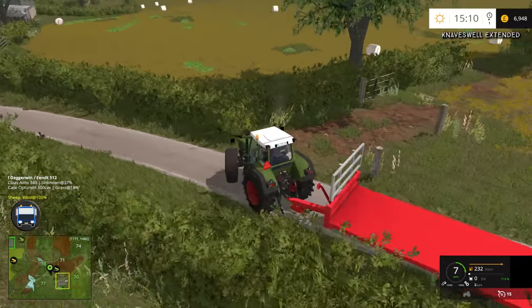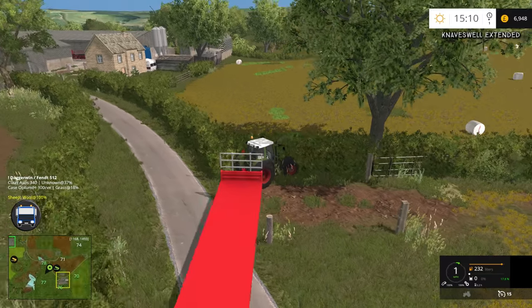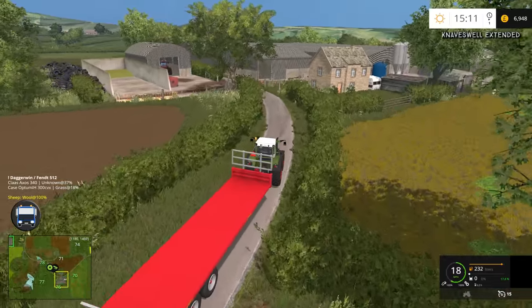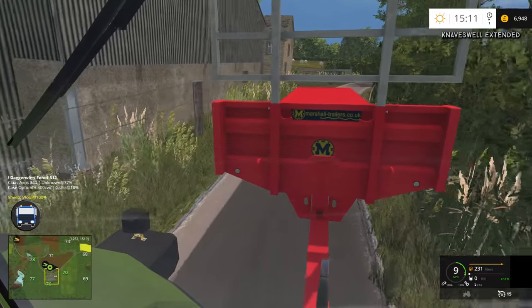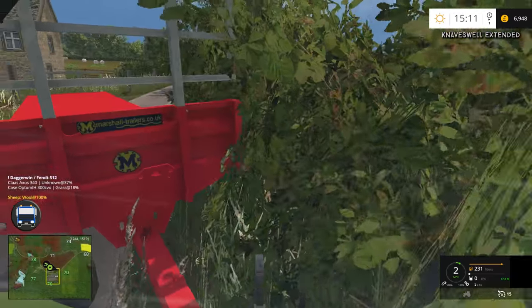This is going to be quite tricky. It would be easier if we were coming in from the other way — we might have to turn it around. I'll head up here, reverse into the gateway, and come back in the opposite direction. It's still quite difficult because it's like a blindside reverse almost — it is quite tight.